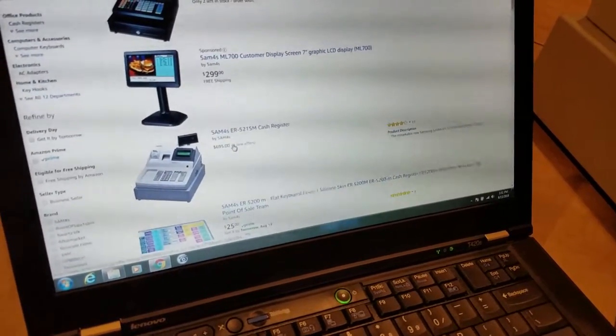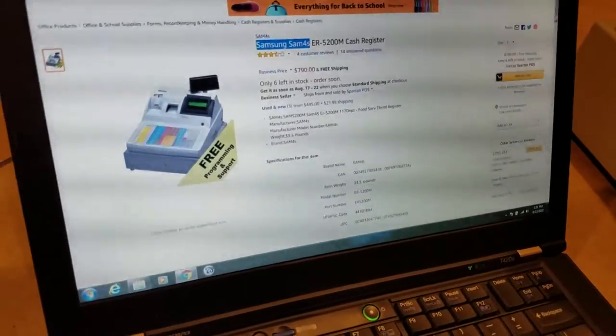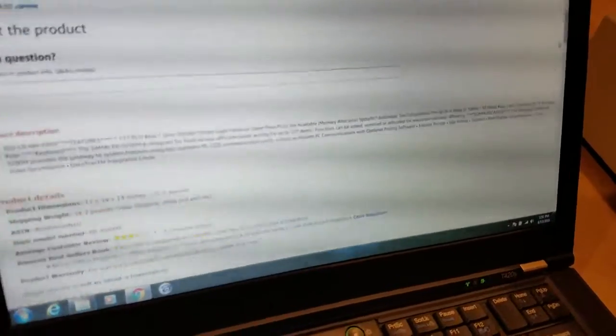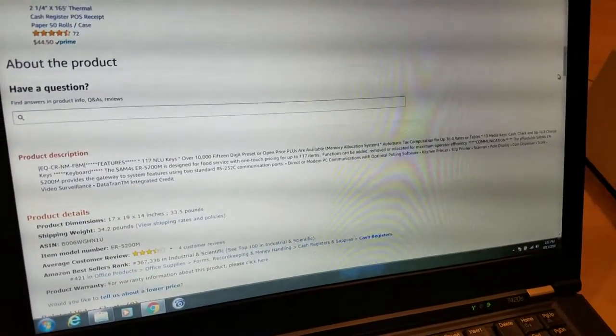You'll see it ain't cheap — it's like $700 — but people pay this for a reason. This one's about to go out today. I'm just going to go through a couple features and then get right into the cash register. It's got 117 keys.